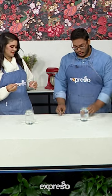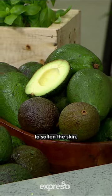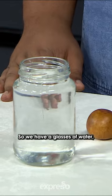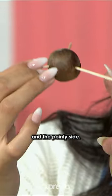What you'll need is your avocado pups that you've cleaned. Ideally, you'd want to soak them overnight to soften the skin. So we have our glasses of water and three toothpicks. There will be the flat side and the pointy side.